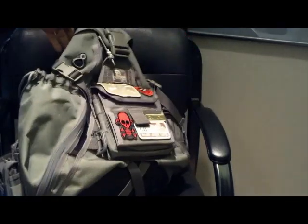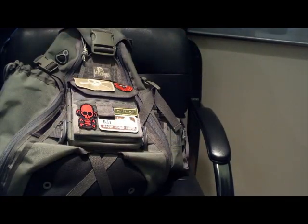I hope you guys enjoy the review — just a look at what my EDC setup bag is like. Have a good one.